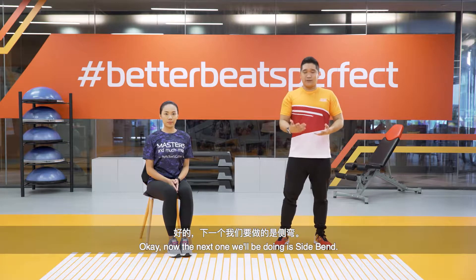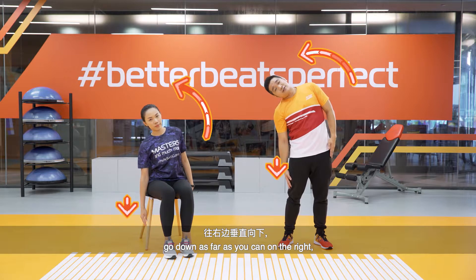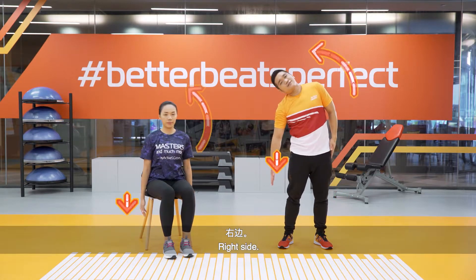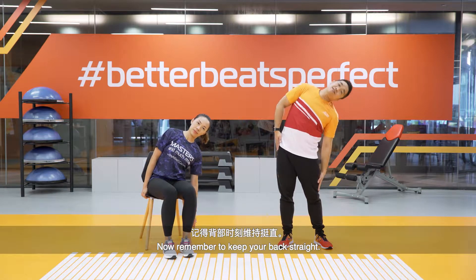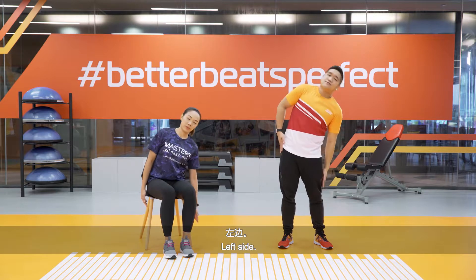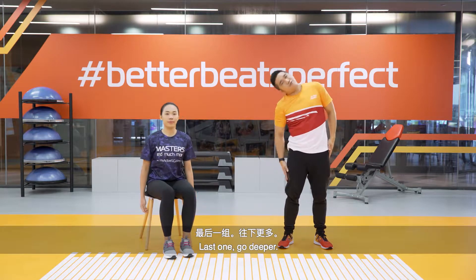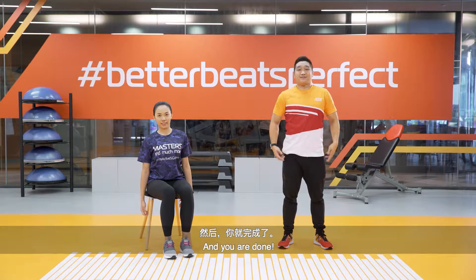Next we'll be doing a side bend. Place your hands beside you and go down as far as you can on the right, as far as you can to touch your leg, then the other side. Remember to keep your back straight. Go further down if you want to stretch even more. Good job.